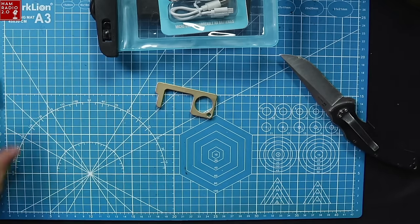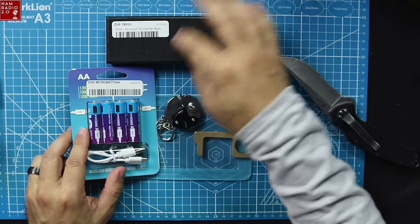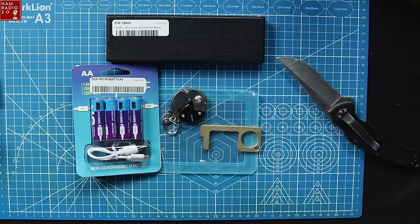All right, there we are. That's the GigaParts box — smaller, lighter weight, a little bit less expensive than the Main Trading Company box. These I'm going to get some use out of. That tactical pen I will use, and that bag I will use as well. So I'm pretty happy with that.